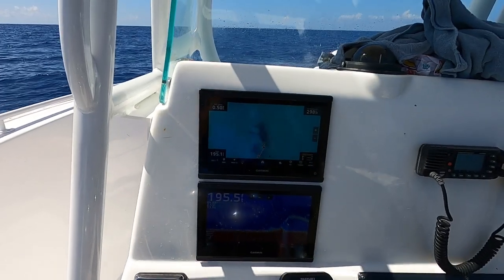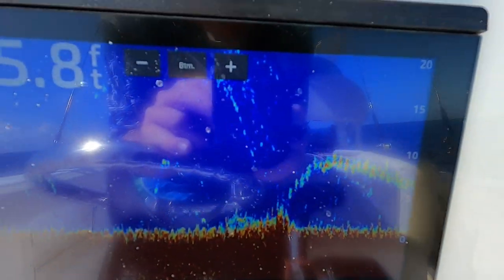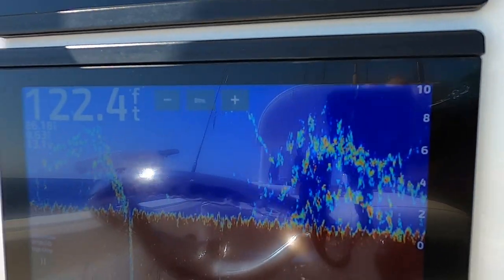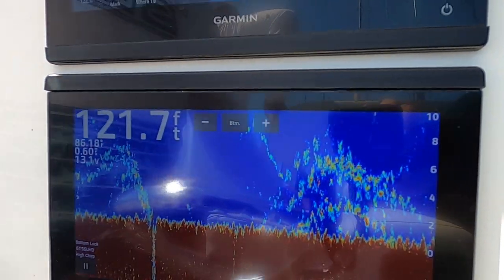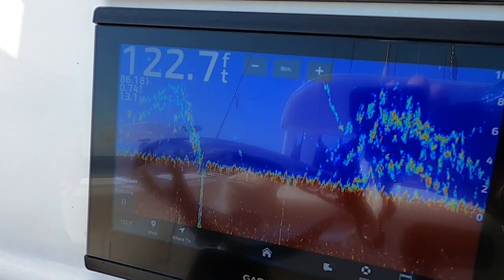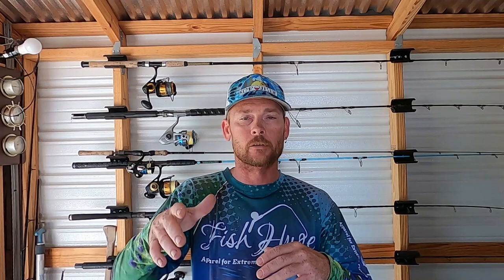These red snapper can be found anywhere from 90 feet of water all the way out to 200-plus feet of water on natural ledges and artificial reefs. The biggest thing is finding their marks — sometimes you won't see a big ledge, sometimes you will. Most of the time red snapper are elevated up and you're going to see a big high mark or a lot of fish suspended higher up in the water column.